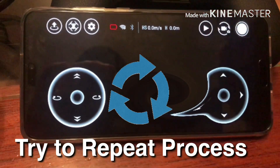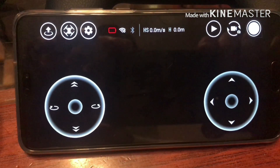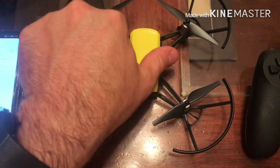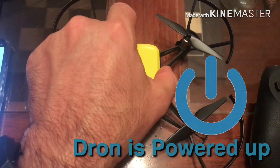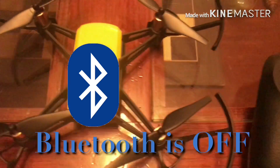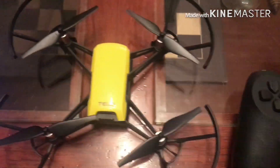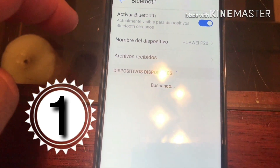I'm going to change the battery of the drone and try again. I'll turn off Bluetooth on the iPhone so it doesn't connect there. Okay, I've powered up the Tello again after changing the battery, turned off Bluetooth on the Huawei phone, turned off the remote, and also turned off Bluetooth on my iPhone just to make sure. Now let's turn Bluetooth back on.